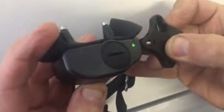We're going to use our tester and we're going to use the end with the metal in it, which is a magnet. We're going to place the magnet between the raised lines and the collar will beep.